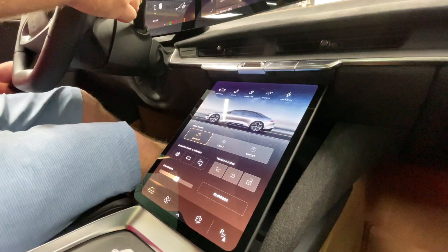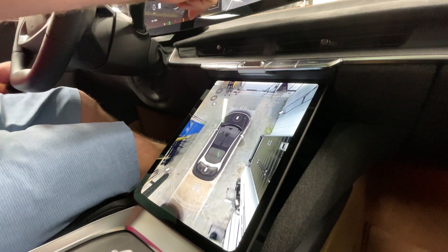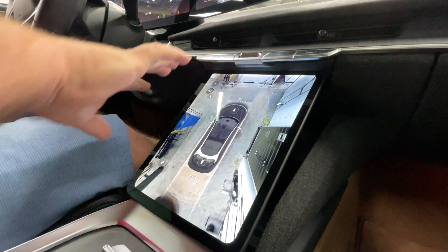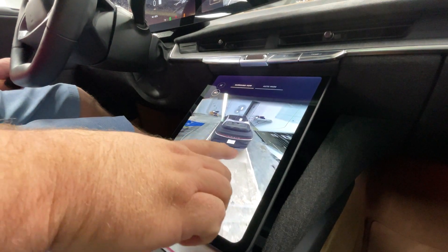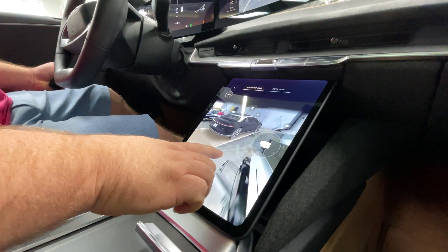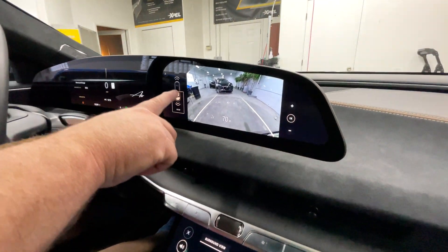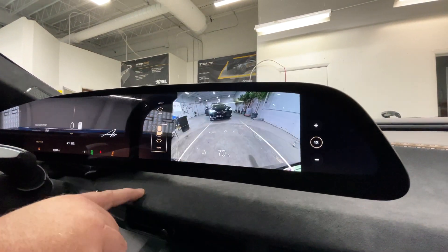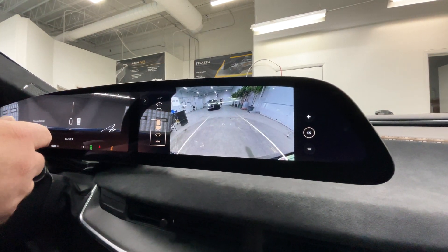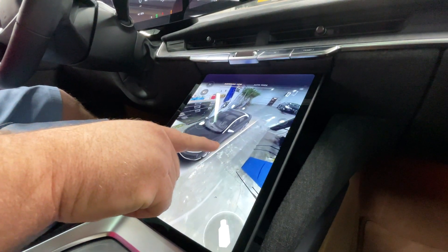One of the things that I love is the cameras around here. When you put it in reverse you get these incredible cameras — look, there's someone walking to the back. You have this 360 view. The things that you can do with this — it is so unbelievably real how you can see everything. You have the back view or the front view, and it tells you exactly how many inches you are from objects.